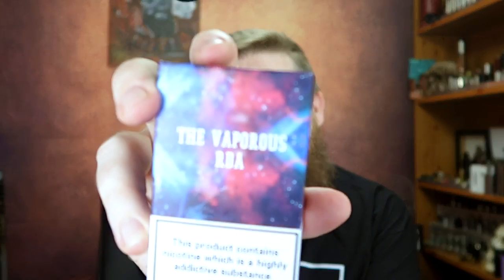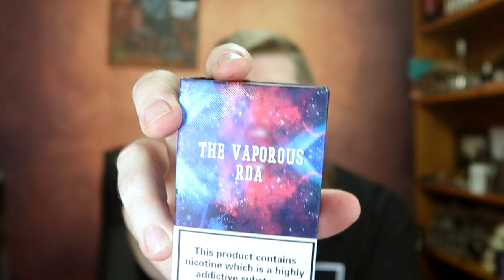Hello and thanks very much for joining me. I'm Dean, the Vaping Biker. Today we're going to be looking at another Wotofo product that you've probably seen a lot of already — there's a heck of a lot of reviews out there for this one — but let's have my take on the Vaporous RDA from Wotofo.